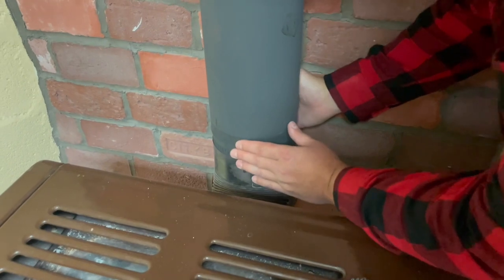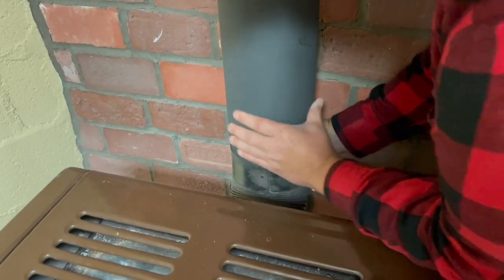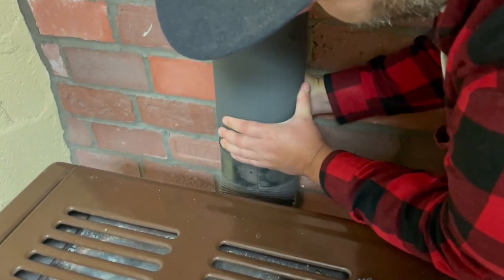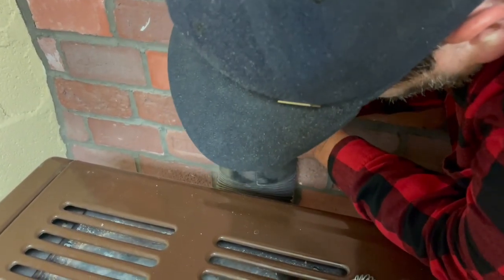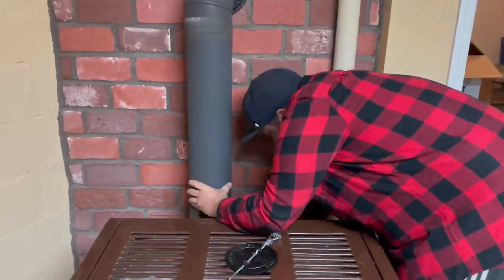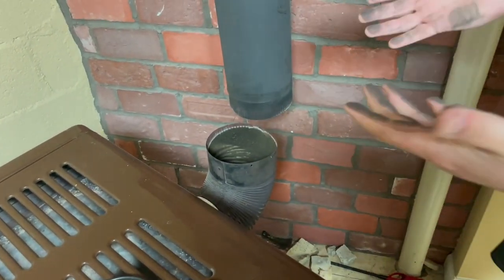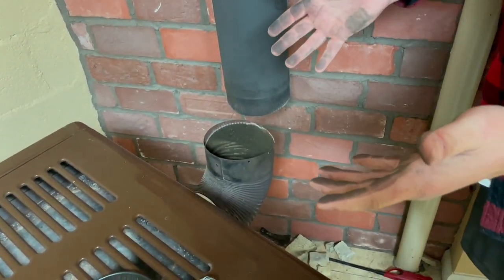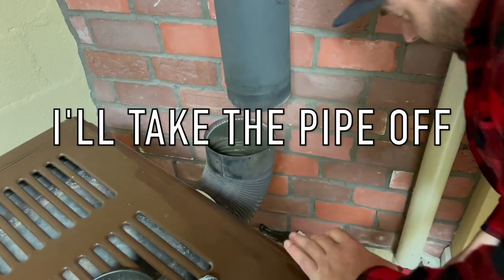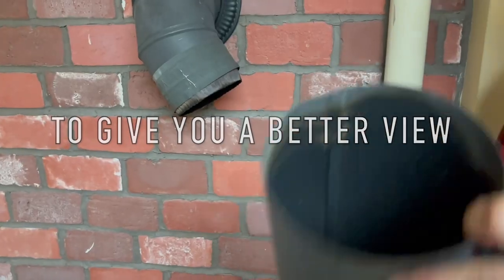First thing we're going to do is separate this pipe. I don't have any screws in it because I was going to install a flue. Those ones are stuck real good — might have to slide the whole stove out to do this one, which isn't a big deal. We're going to slide the stove out. Dirty hands — get used to it. We're working with soot and black powder-coated pipe. Take this whole pipe off.